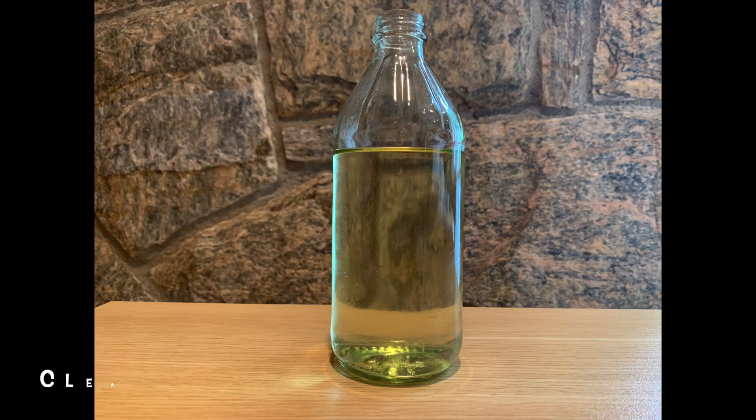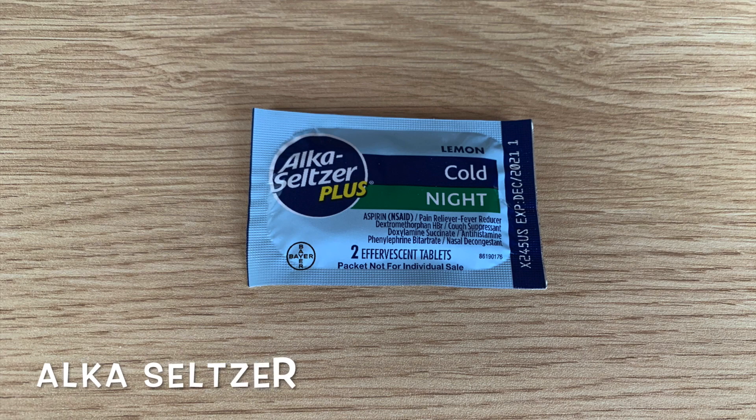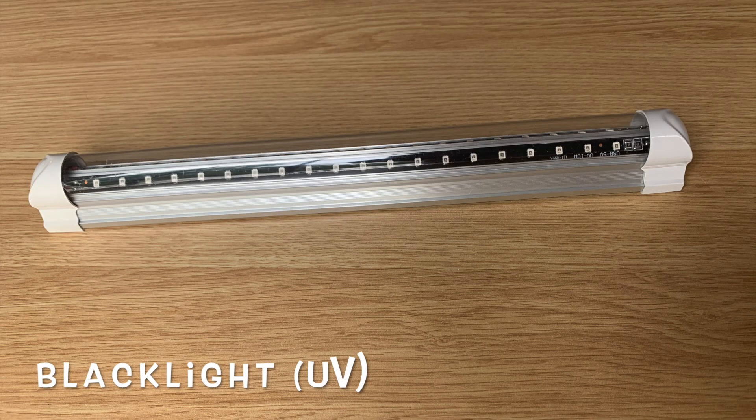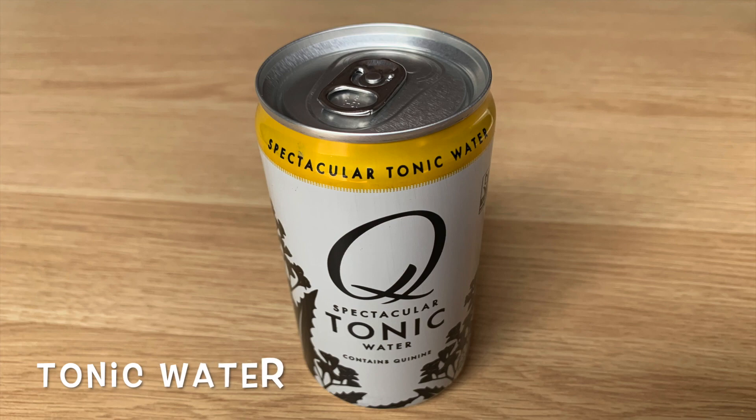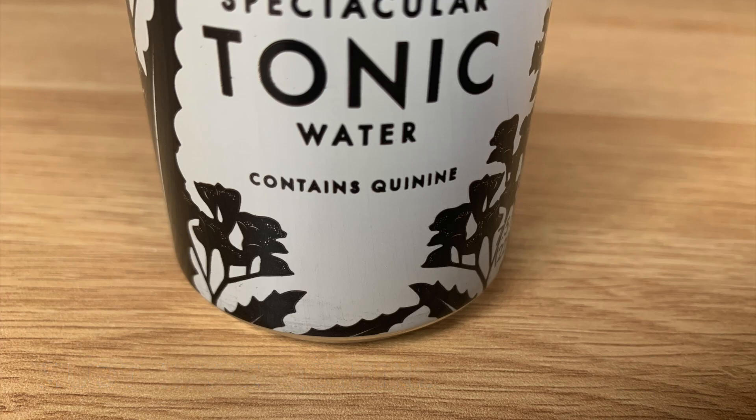Now let's get right into it. For this experiment you will need a glass jar filled with oil and alka-seltzer — those are the necessary materials. If you want to make it glow in the dark, you need a blacklight and tonic water that has quinine. I will link the materials I bought in the description box.